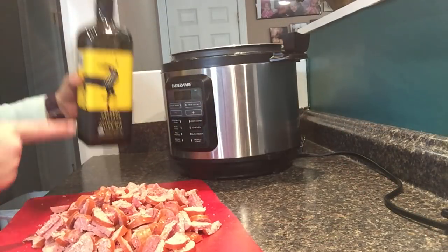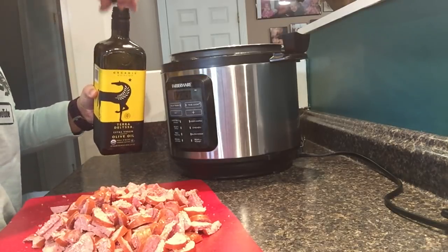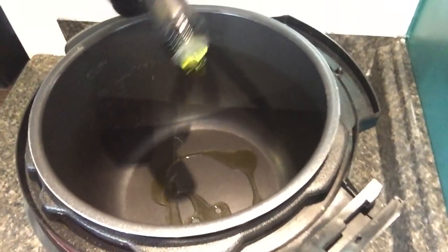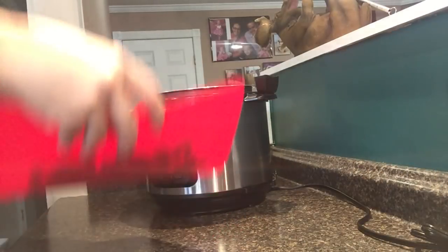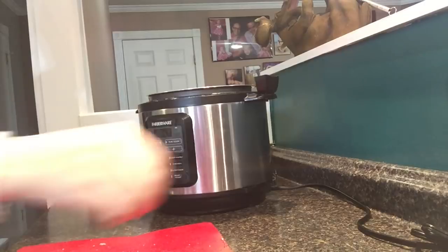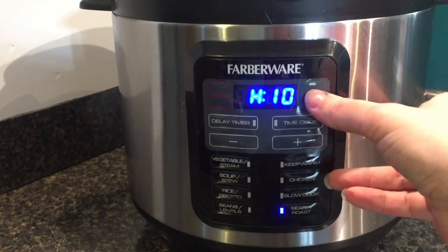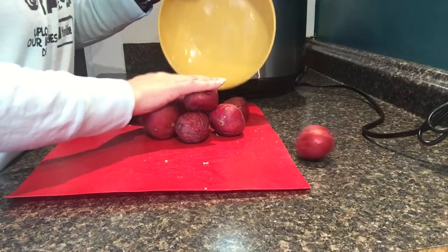Now that I've got all my sausage cut up, I'm going to take some olive oil and put it down in the bottom of the pot. Then I'll take my sausage and put it right down in the bottom with the oil and plug it in. I'm going to turn that on to the sear roast function and let that start to brown. While that is browning, we're going to start preparing our potatoes.